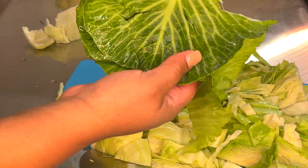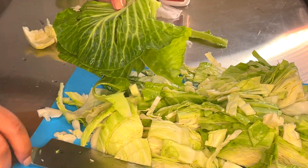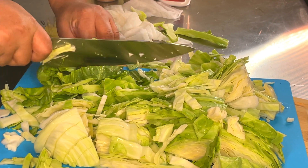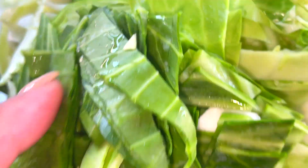Oftentimes these restaurants put more sodium, sugar, and fat in their food to make it highly palatable and make you want to come back and get it. So I just need to step away from that and eat more home cooked food.